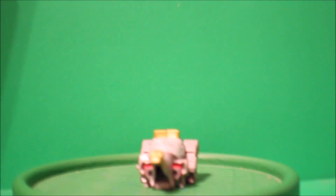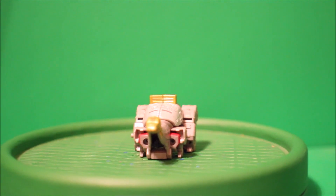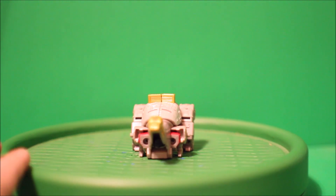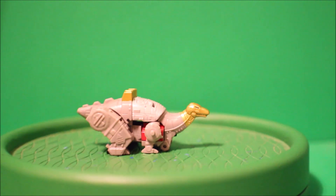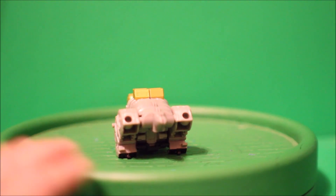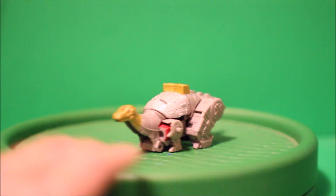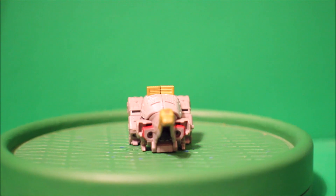And we've got Sludge in his Dinobot mode! Here it is — there's the front, there's the side, there's the back, there's the other side, and there's the front again.